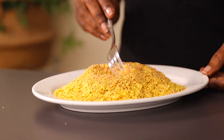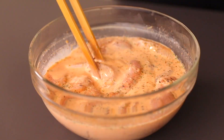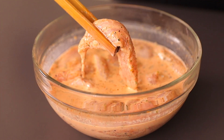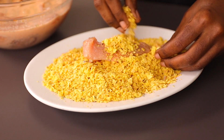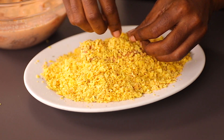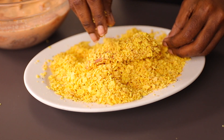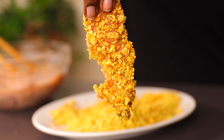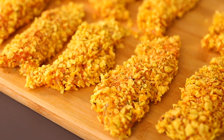Now let's check our chicken — as you can see it has been marinating for two hours, so it's ready for the next step. Pick each piece and place it on the cornflakes, making sure every part of the chicken is coated. This is how your chicken pieces should look. Repeat this step with all the other chicken pieces and place them on a board as we get ready to fry.